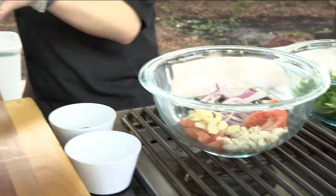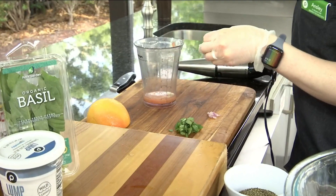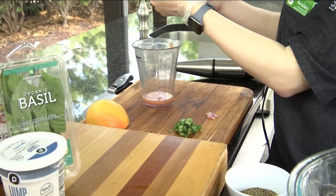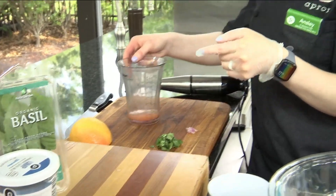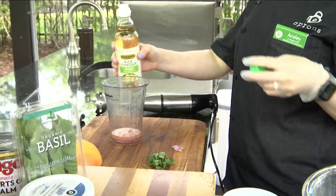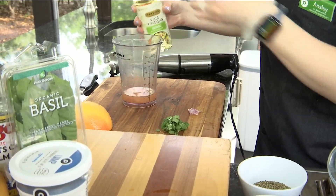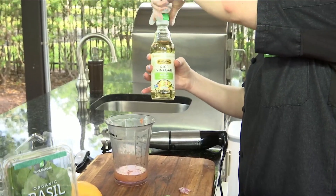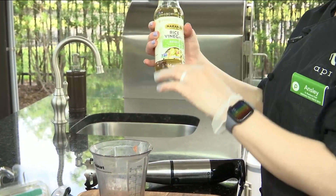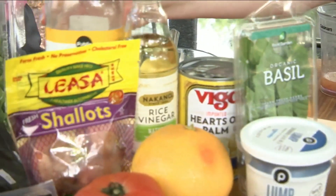We're going to go over here to our dressing. I've got a little bit of grapefruit juice — it has some pulp in it because I supremed the grapefruits over it; we wanted to save all of that liquid to use as our base. We're adding a little bit of rice vinegar — the natural one because they have nice flavoring. We wanted it mild and mellow so we don't overpower the other flavors.